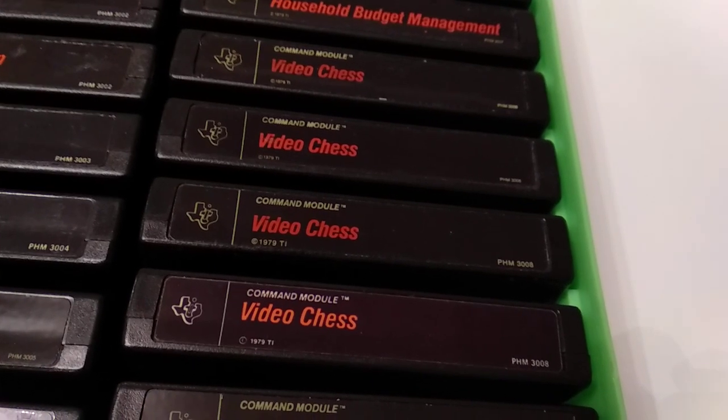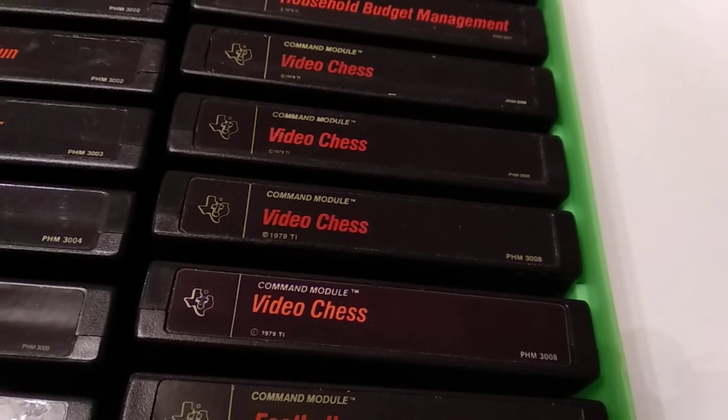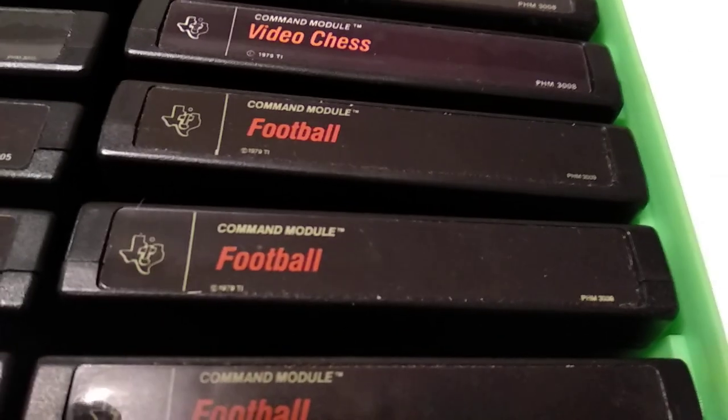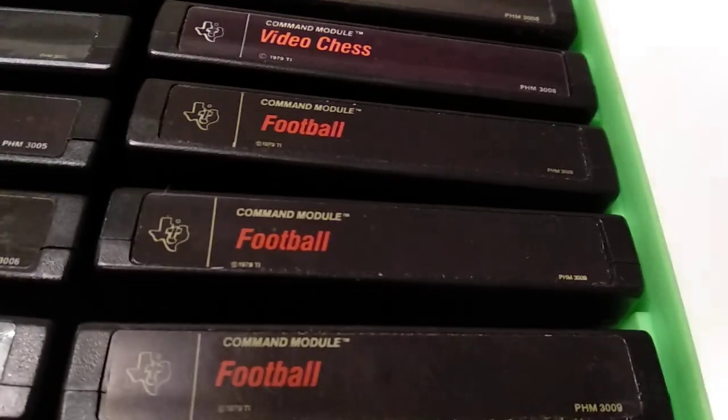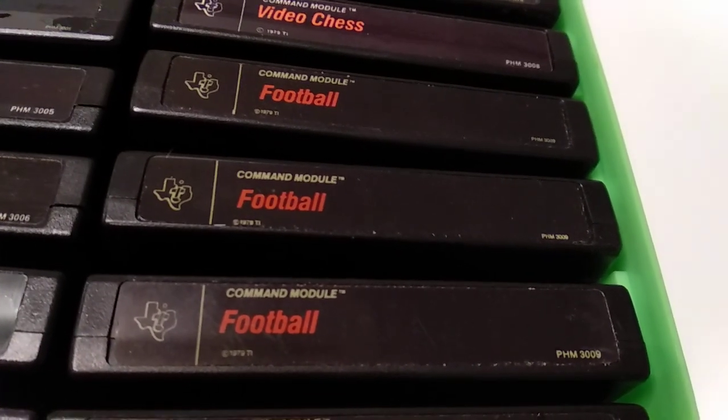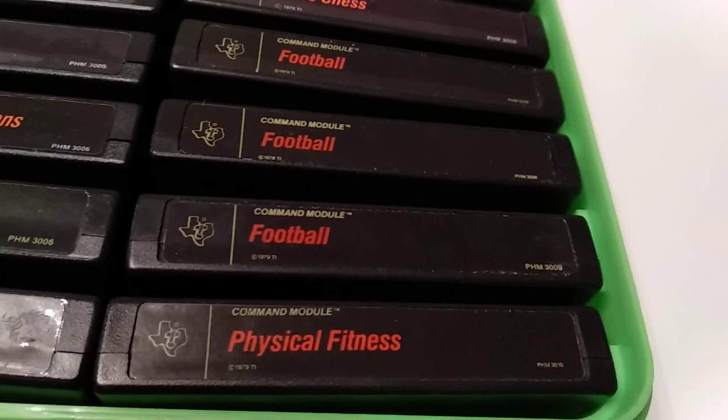Video Chess — one of the best chess programs back in the day. It's also called Schachmeister in German. Football — this is American football, not soccer as we would say in Europe. I never got the rules of that sports game yet — I might try it again next time in the US.